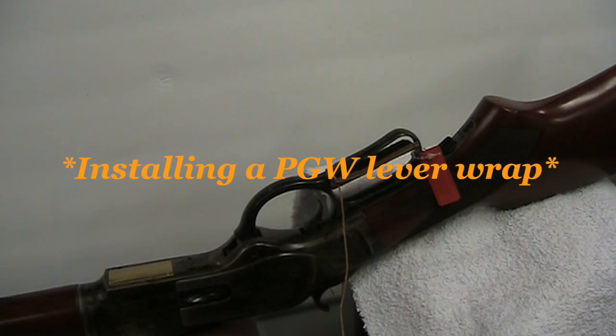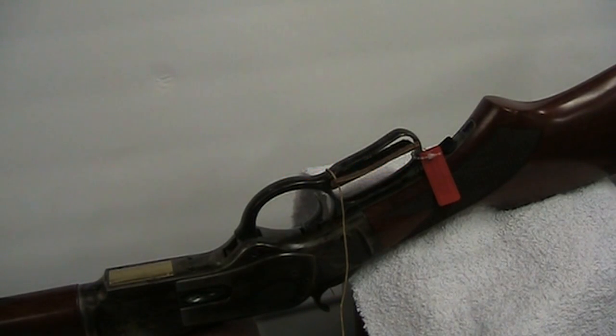Hey everybody, how you doing? This is Joe Jr. from Pioneer Gunworks. I want to shoot a little video today showing you how to install your leather lever wrap. We've been having some customers call us up saying they don't have installation instructions for this — it's a little hard to describe things visually over the phone. So we're going to do a little video and show you how simple this whole operation really is.